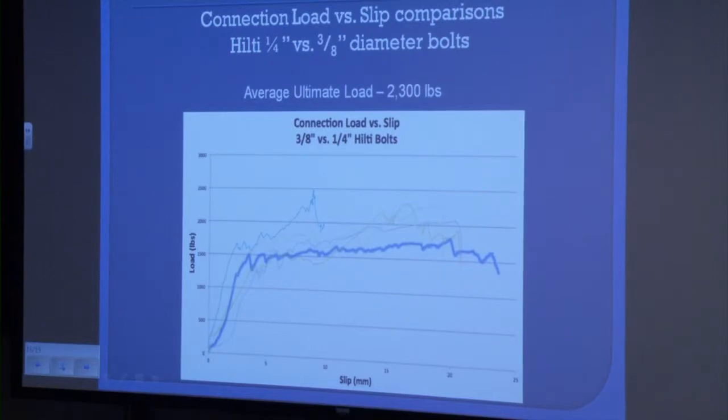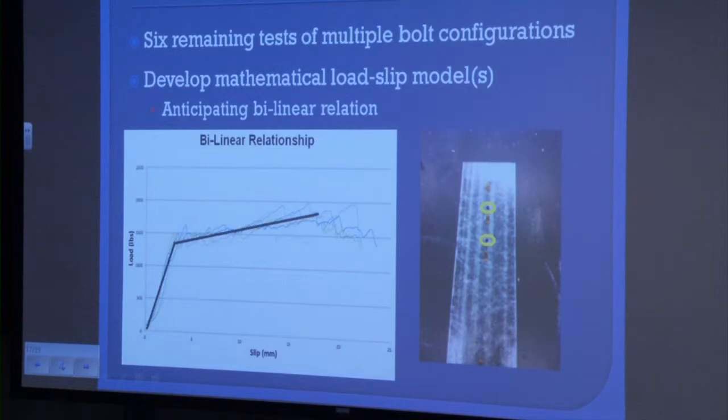This graph also shows a load-versus-slip comparison, but compares the quarter-inch bolts to the three-eighth-inch diameter bolts. Both have similar characteristics with a linear distribution followed by fluctuation. The darker blue line representing the quarter-inch bolts shows a lower ultimate load but a longer deformation period, compared to the three-eighth-inch diameter bolts which had a higher ultimate load but a shorter deformation period. We still have six remaining tests to complete, including double and triple bolt configurations. Once all data is completed, we will create a load-slip model representing a bi-linear relationship — two different slopes starting with a steep slope and finishing with a softer slope.